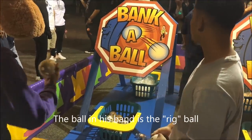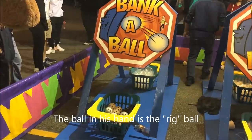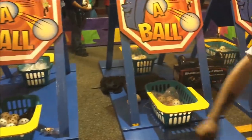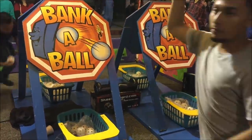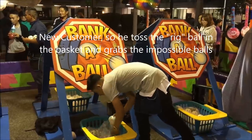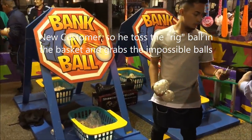Pay attention to his left hand — he has the rigged ball in his hand. Later he's going to show us how to do it, grabbing that same rigged ball. When he tosses it, see, it goes right in. That rigged ball lands on the left of the bottom basket — you'll see him grab it later.